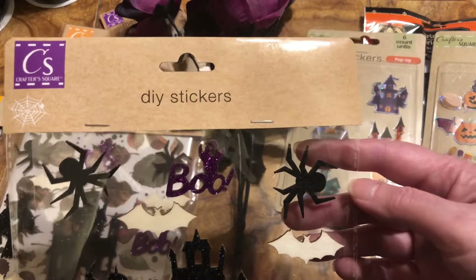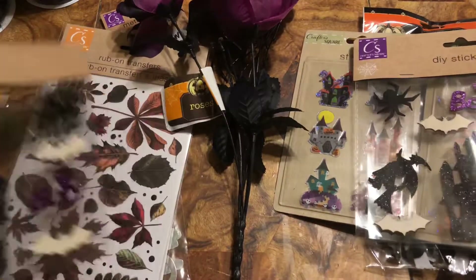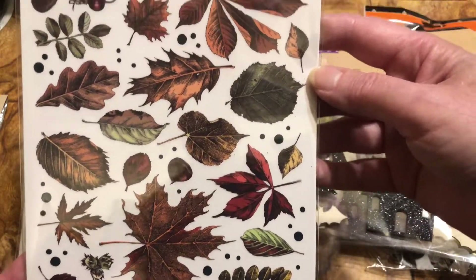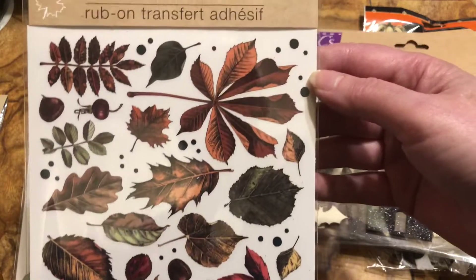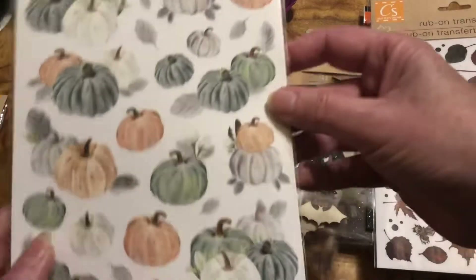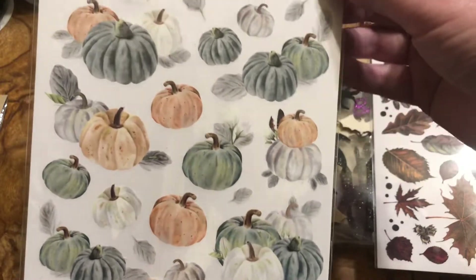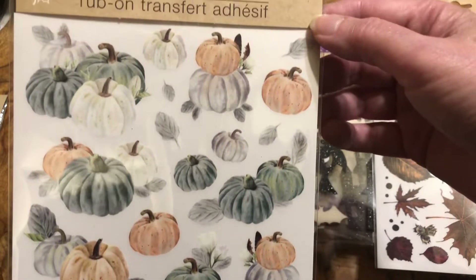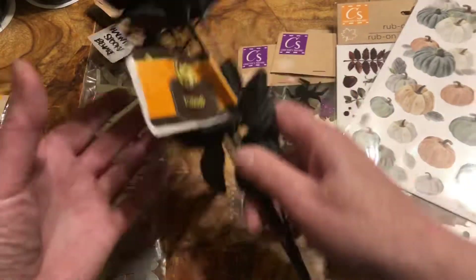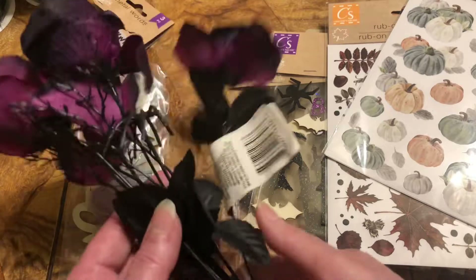They didn't have them when I was there. Then they got the rub-on transfers, which I love - leaves and then pumpkins that match our cupcakes and toothpick cupcake things that we got from Dollar Tree. And then look at this - I didn't see these at mine - the roses.